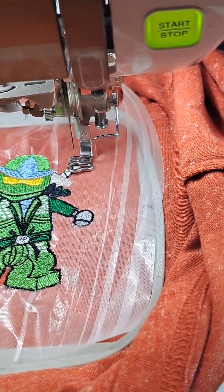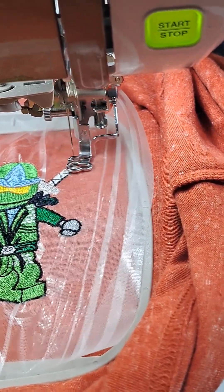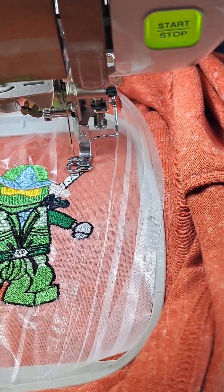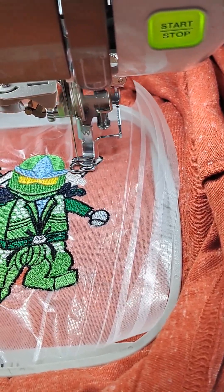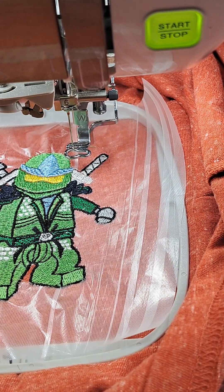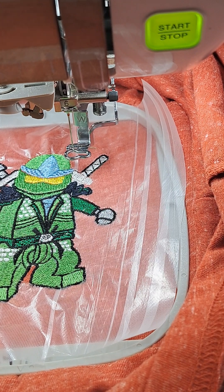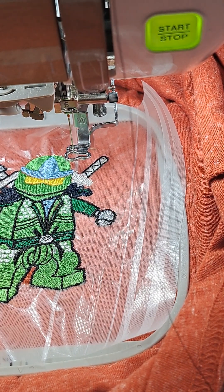I'll just review since I'm standing here watching. This design was from embroiderydownload.com. The machine is now prompting to check and re-thread the upper thread — so we're not going to have perfect luck with this one. But this is good; I can show you what it looks like when the thread breaks.